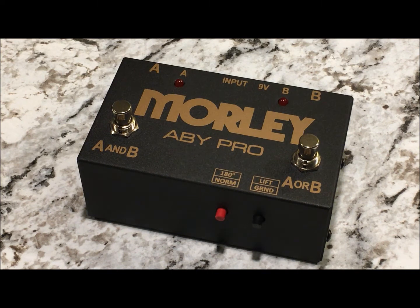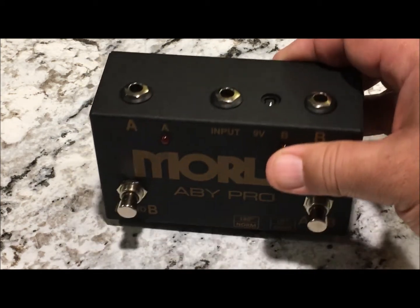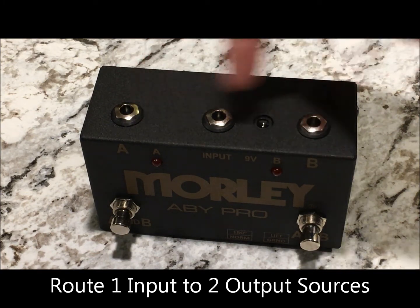How's it going folks? This is Bill Wenzloff with Morley giving you a quick look at our new ABY Pro selector combiner switch. This new switch, like our standard ABY, allows you to take one guitar input and run two amps from the A and B outputs.